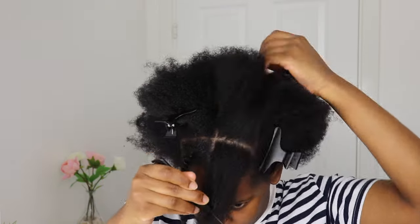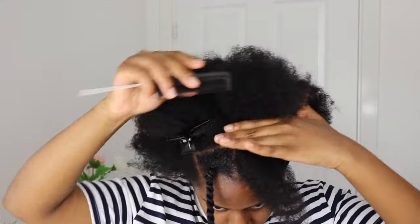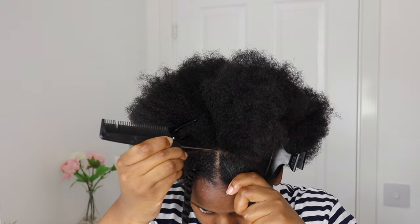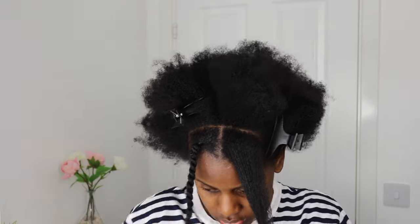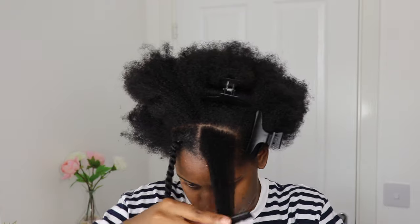This is literally it — this is probably the hardest bit of this hairstyle that I'm doing guys. So I'm just going to do exactly the same thing to the other side, I'm just going to do another two strand twist.